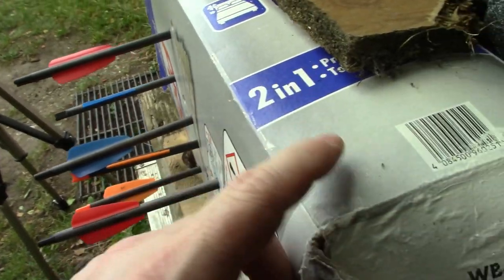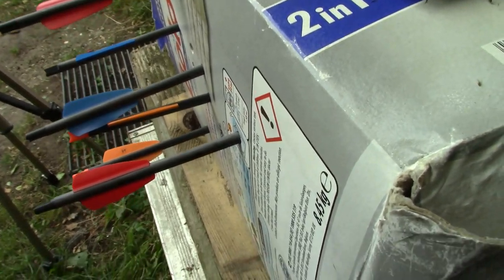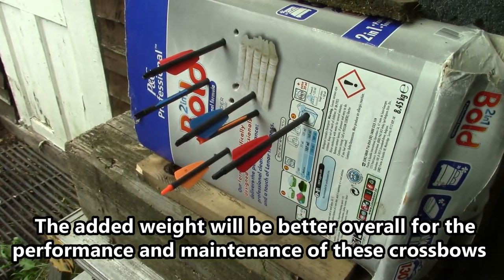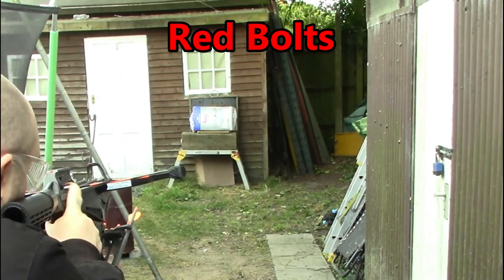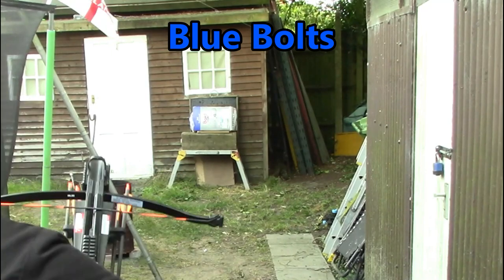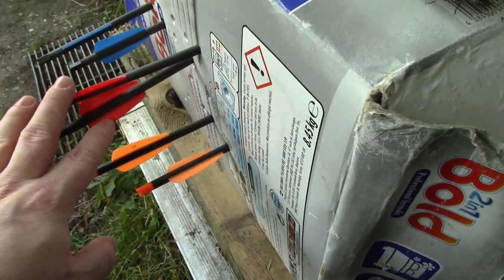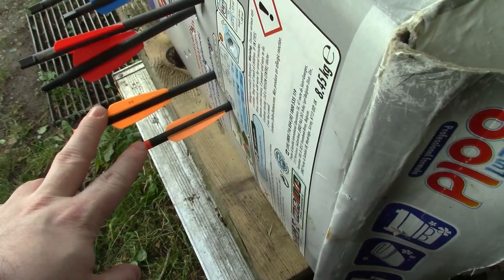I'm not sure how consistent this target is because it has been shot from the other side, but you can see that the orange ones definitely do penetrate deeper overall. The red ones aren't as deep, and the orange ones seem to go deeper than the blue ones. These are definitely consistently going in deeper than the red, and the blues consistently go in further than the reds as well. So the weight on these does make a difference.